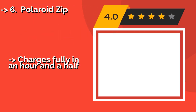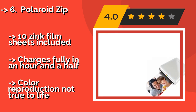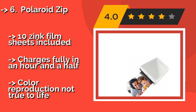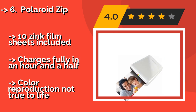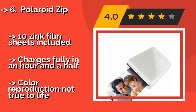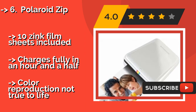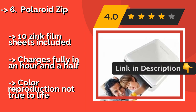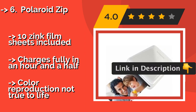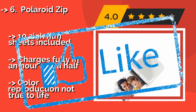The Polaroid Zip, around $70. Though its application can be a pain to use, its inkless film technology is pretty impressive. Each sheet is water and tear resistant, smudge proof, and dry to the touch, and can also be used as a sticker by peeling off the back to expose the adhesive side. 10 Zinc film sheets included. Charges fully in an hour and a half, but color reproduction is not true to life.